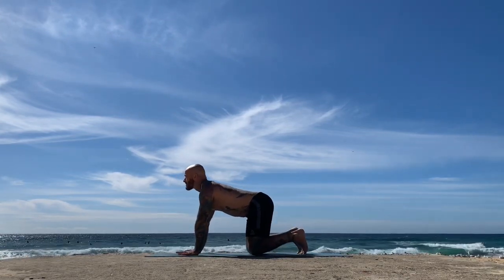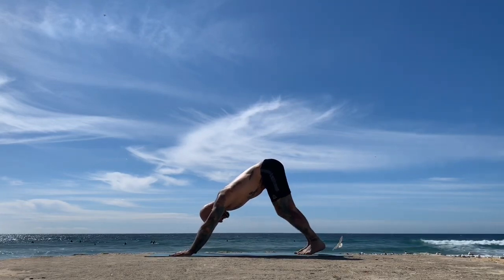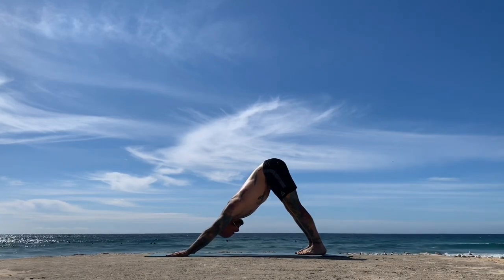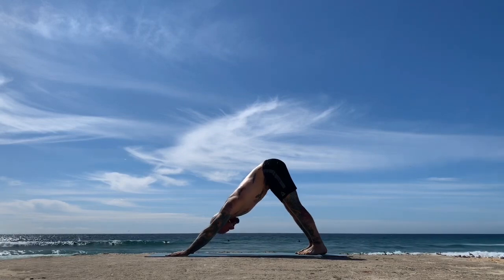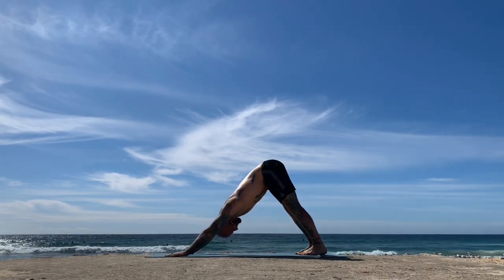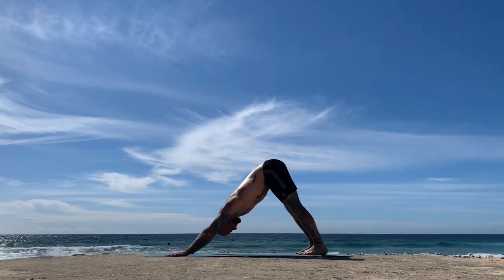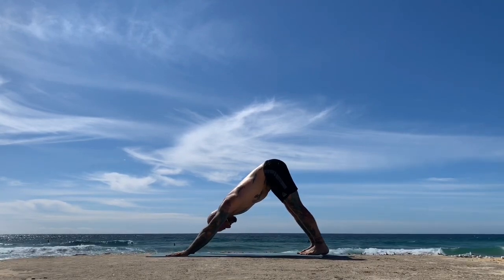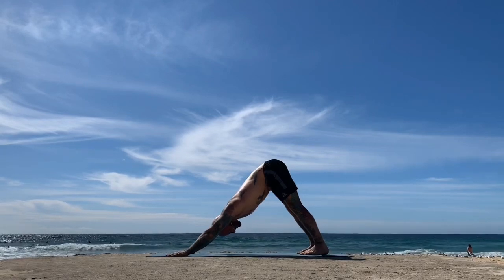Lower the left knee, then curl up the toes, inhale, peel yourself back to downward facing dog on your exhale. Make any movements or adjustments — if this is the first downward facing dog of your day, make sure you press your palms down flat into the mat, wrapping the outer arms in towards the face. Feel like the forearms are lifting up out of the wrist joints; lengthen through the side body through the spine all the way to the hips. Reach your thighs back to send the heels down towards the mat and notice the stretch down the back of your legs. Draw the rib cage and belly in towards the spine, pressing the hands into the floor with every exhalation.